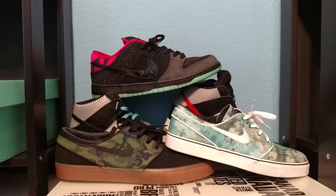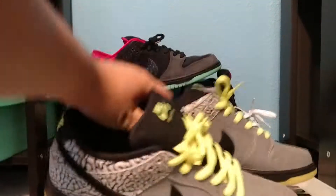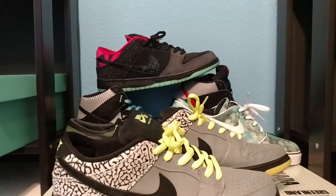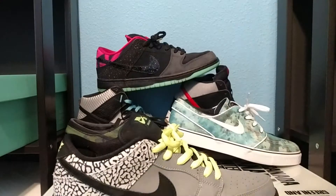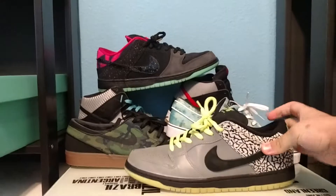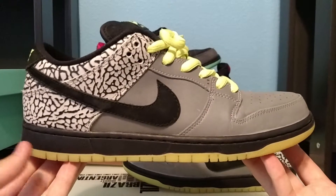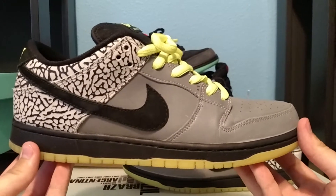Now we're going into the shoe — here you go, it is the Nike SB 112 Dunk. This is honestly one of my favorite SBs; I've always been a huge fan of this colorway, so I'm very glad to finally have it in the collection. Let's go ahead and take a look at the shoe.